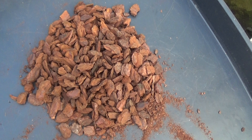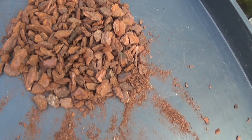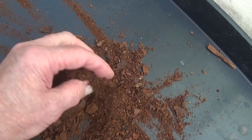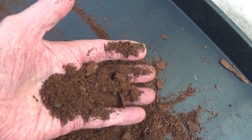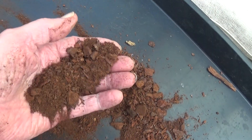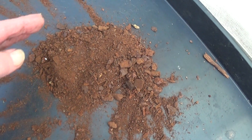Well, I've just got some new Orkiata bark — it's never been used — and I was amazed at all the dust in it, a piece of wood dirt. But look at this — how can you pot up in that? And that was in Orkiata — not as good as it used to be. Oh well, make the most of what we've got.